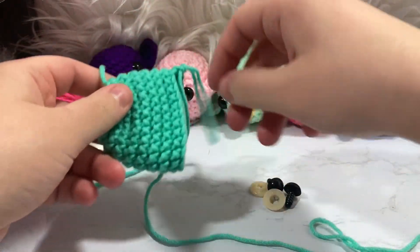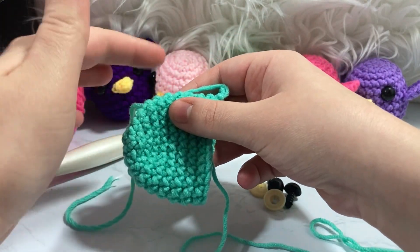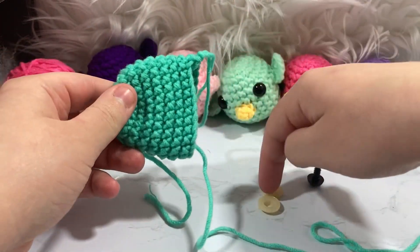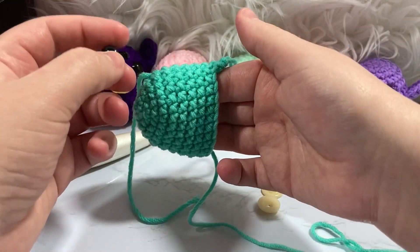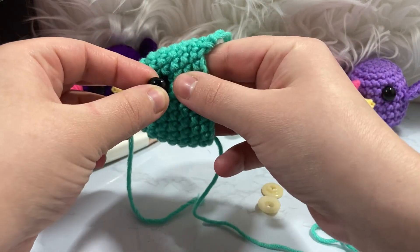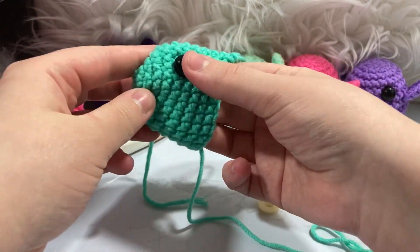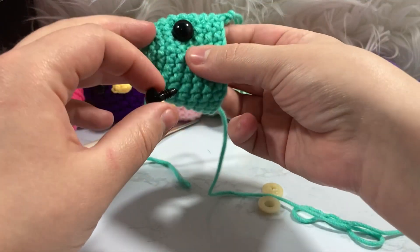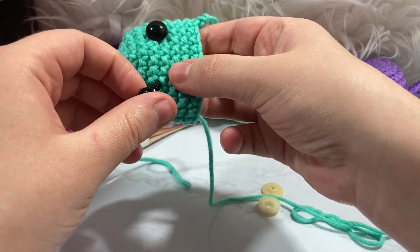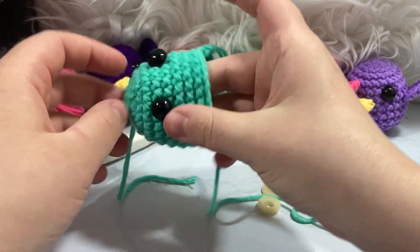Now I'm going to place the eyes. I like to have it squished facing forward and I take my little safety eyes. I like to place them before putting in the backing on both. I place them between rows six and seven — so counting down: ten, nine, eight, seven — and I'll put the first one right there. For the second eye, I want about four stitches of space between them. One, two, three, four — that's a good spacing.